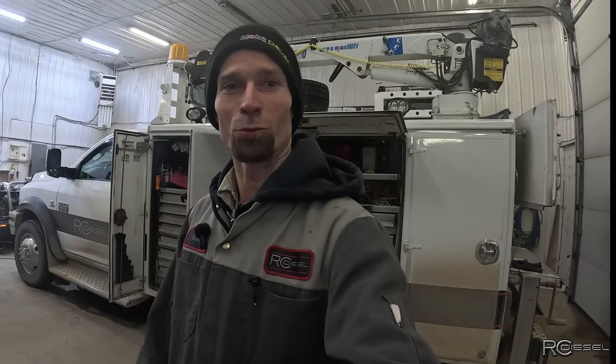Hey guys, welcome back to RC Diesel Channel for part 3 of the 8.7L IVECO Rebuild. Today is the day I've all been waiting for. The parts are in, now we get to start the rebuild part of the rebuild.